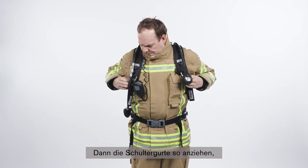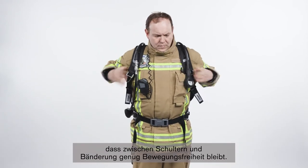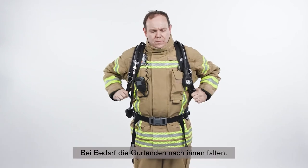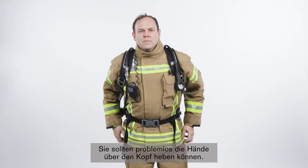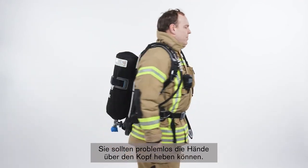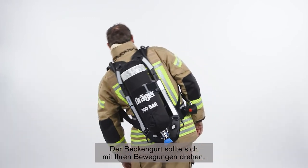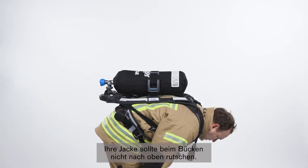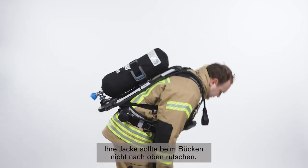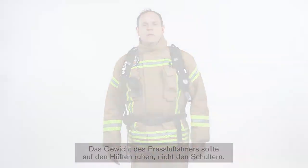Finally, tighten the shoulder straps, leaving a space between the shoulder and the harness to allow freedom of movement, and fold the strap ends inwards if required. When positioned correctly, you should be able to reach over your head without any problem. The waist belt should be able to pivot with your movements. Your coat should not be pulled up when bending down. The weight of the SCBA should be on your hips, not your shoulders.